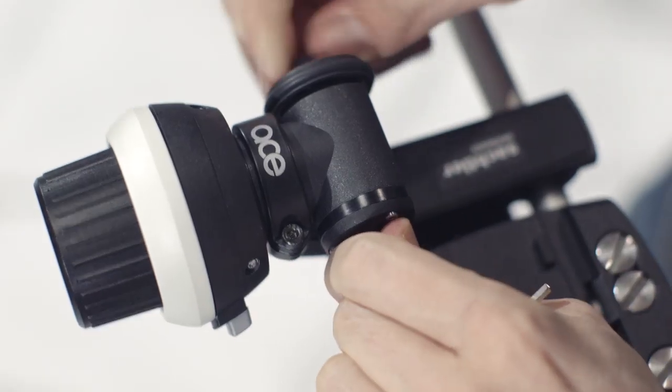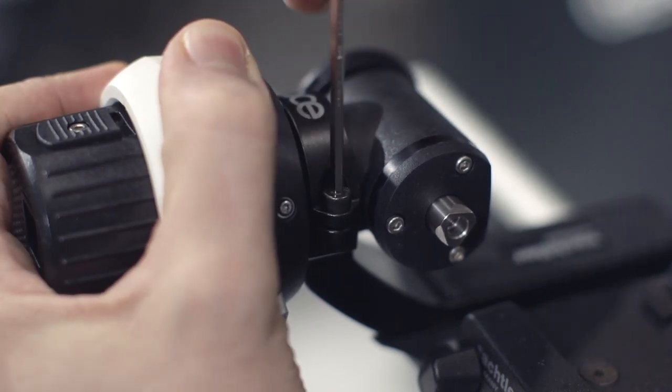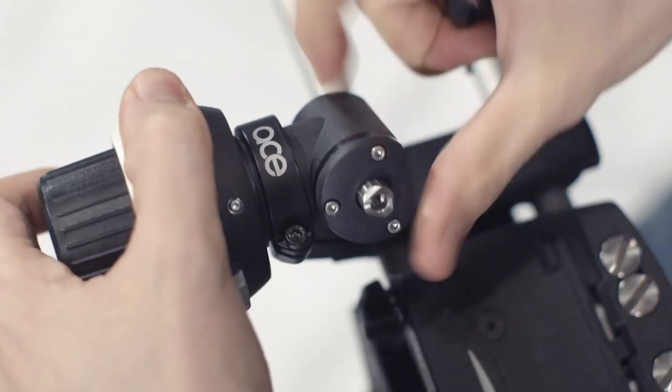To rotate the drive, use the supplied 3mm Allen key. Loosen the screw and rotate the drive 180 degrees and install back into position.